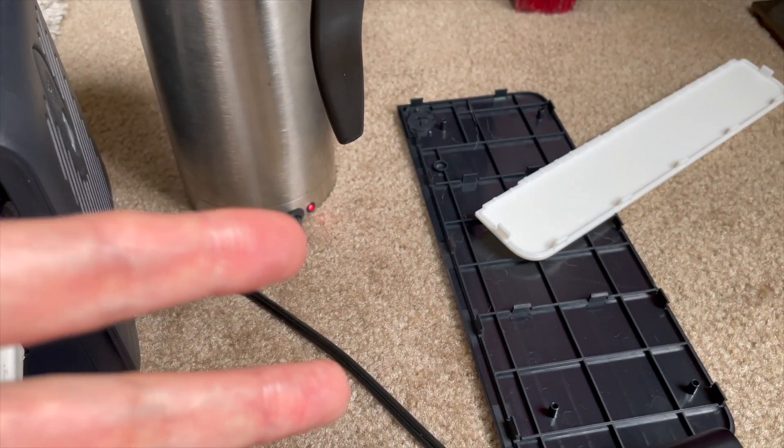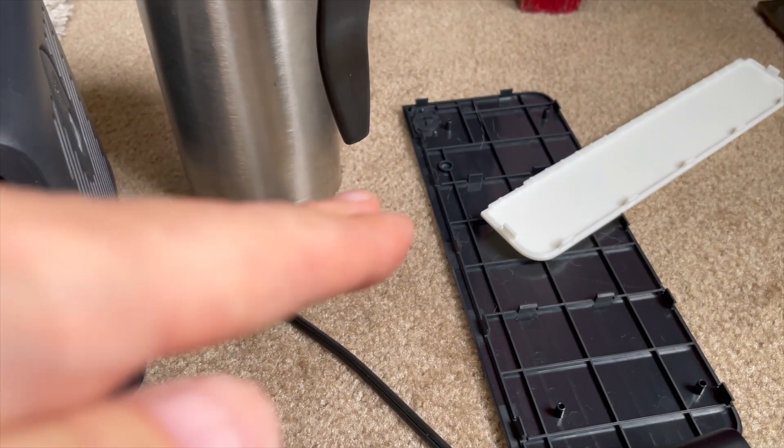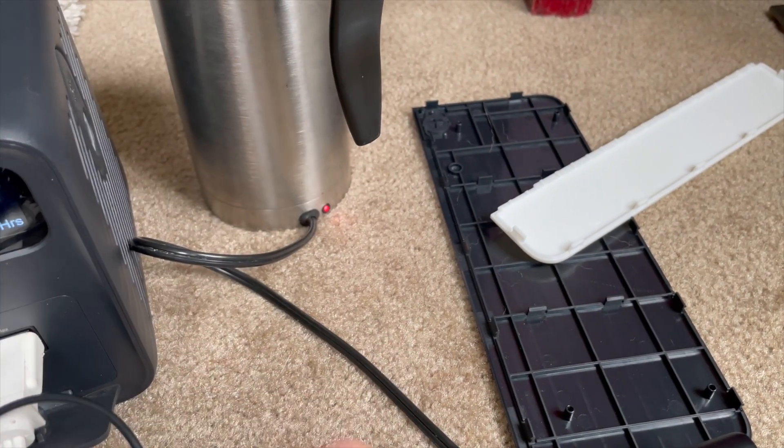I'll put the back panels back on now — they just snap back on. But those were difficult to remove, so I wanted to test everything before they go back on.